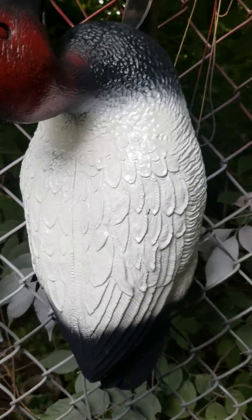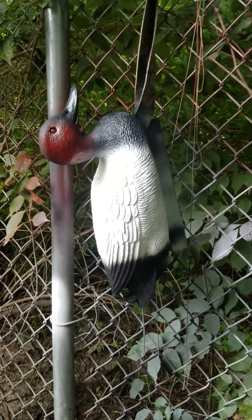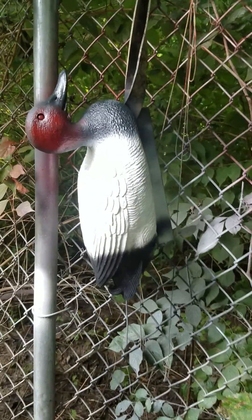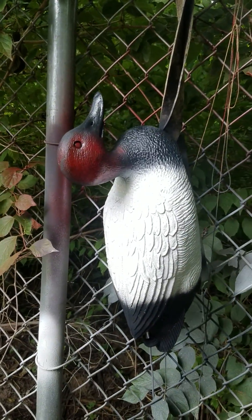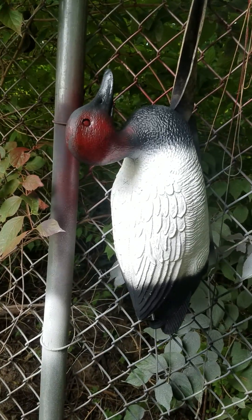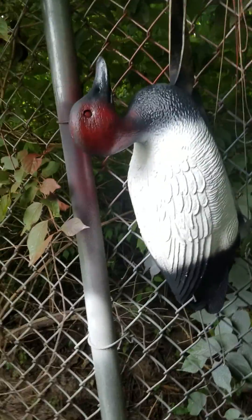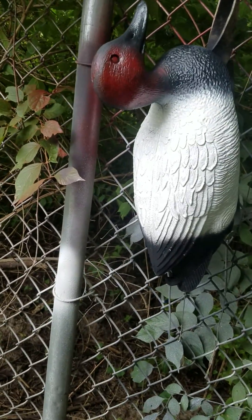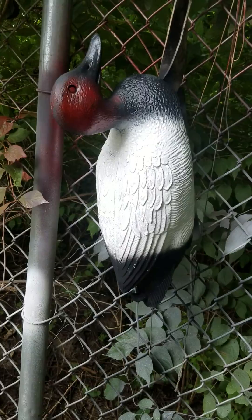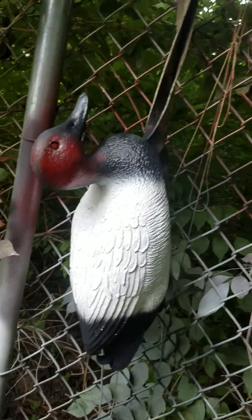And there you go — you got yourself a canvasback decoy. Cost about six bucks at Walmart and they look great in the spread, you'll never even know. Good luck guys, have a good year. Like it, share it, do whatever you guys want to do — thanks.